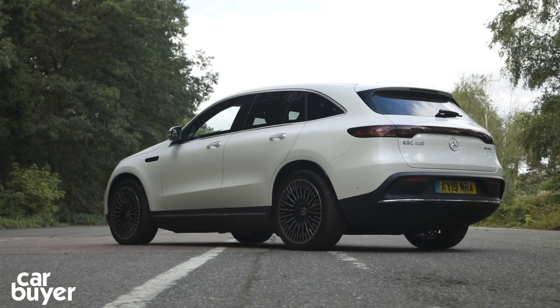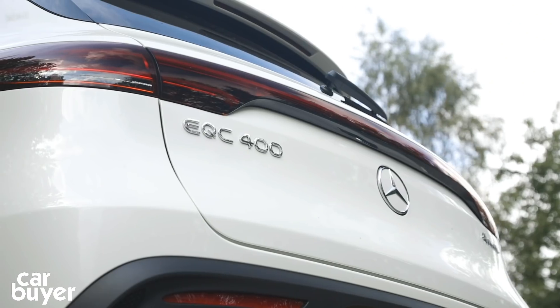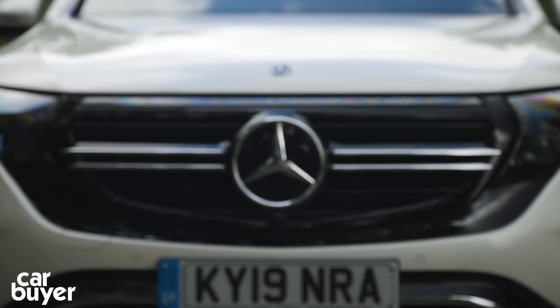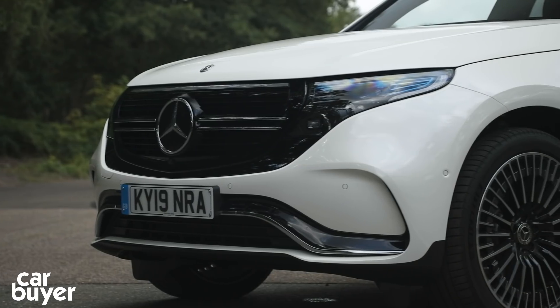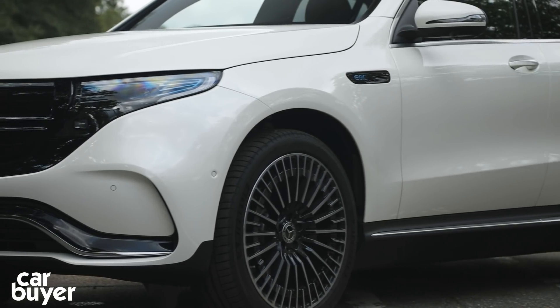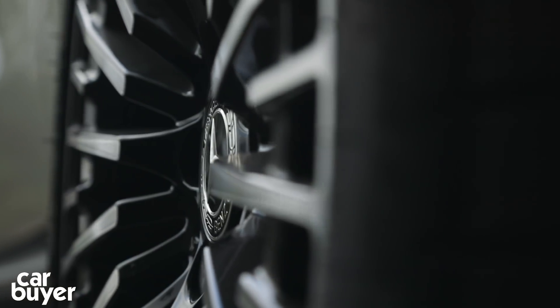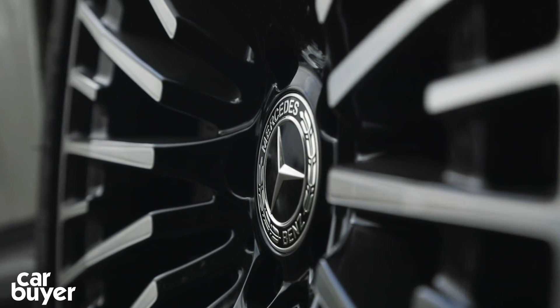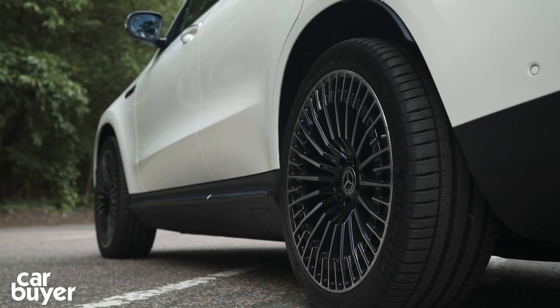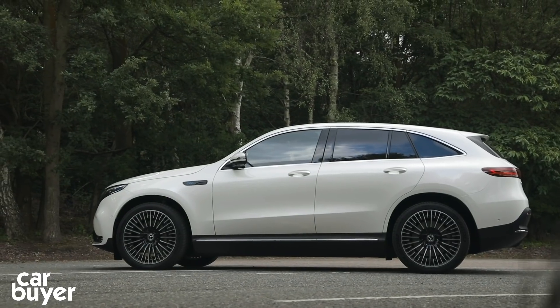So the EQC, or to give its full name, the EQC 400 4MATIC. It's Mercedes' entry into the premium electric SUV class and rivals the Jaguar I-Pace and the Audi e-tron in both size and electric range. And there's also the small matter of taking on the car that kick-started the whole SUV electric trend, the Tesla Model X.